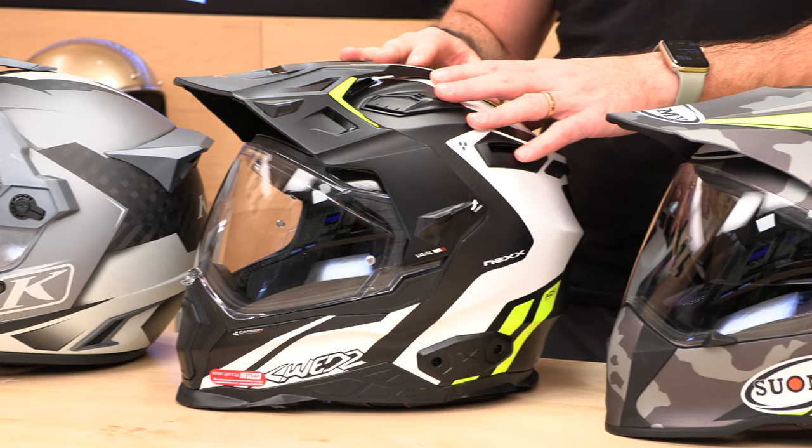Nex backs that up with a two-year warranty. That's the X-Wed.